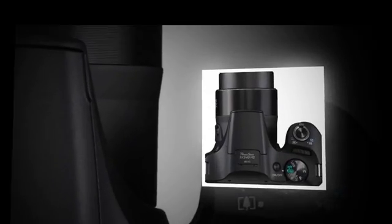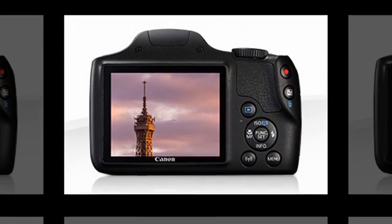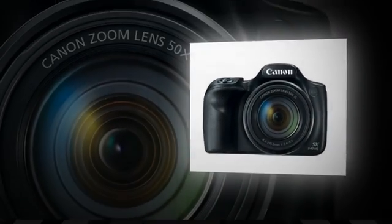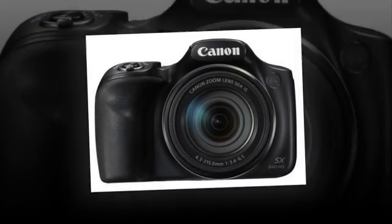Capture short, concise 4, 5 or 6 second movies with short clip movie, or use story highlights to intelligently combine photos and movies into a movie album. Connect to your compatible smart device with just one tap using Wi-Fi with dynamic NFC for easy sharing.